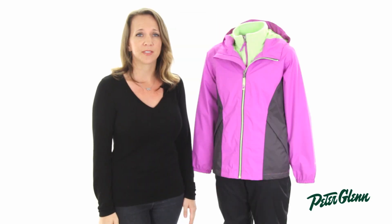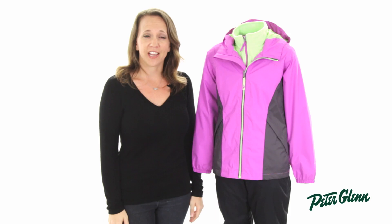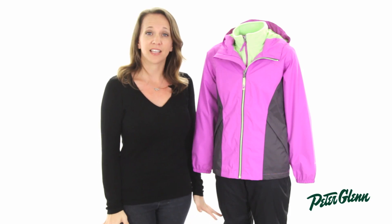Finally, when temperatures start to drop, you simply snap the two jackets together to create a waterproof insulated coat. Even though this is a children's jacket, it packs adult-level features and technology.